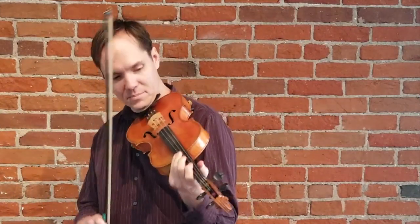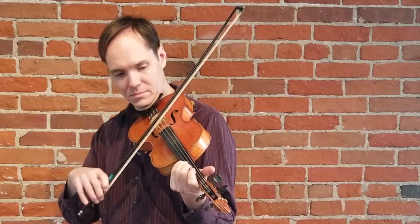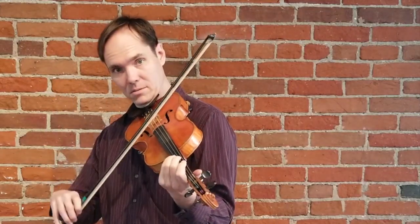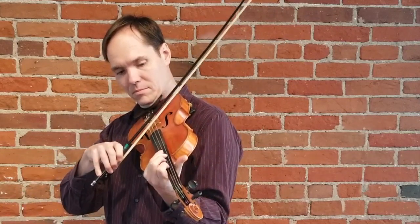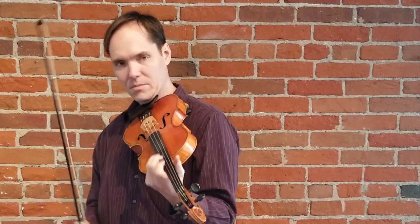Now back to the lesson. The melody is good, and that's kind of our harmonization.